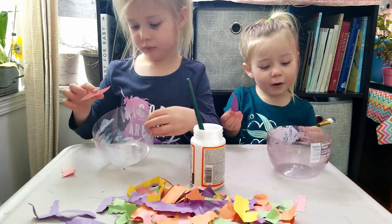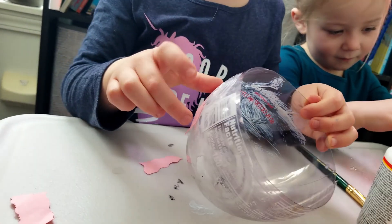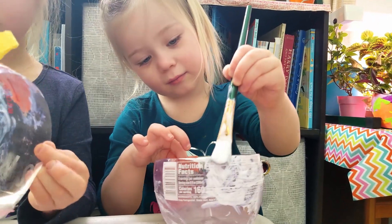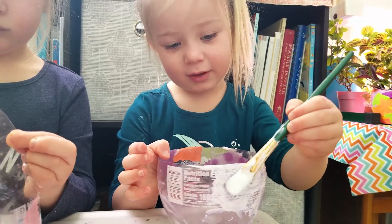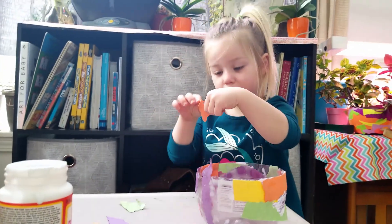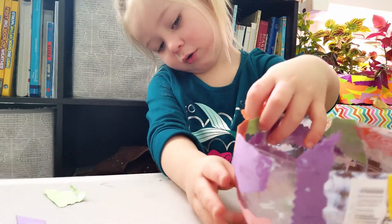Pink, pink, pink. I'm going to do green. And put it at the bottom.